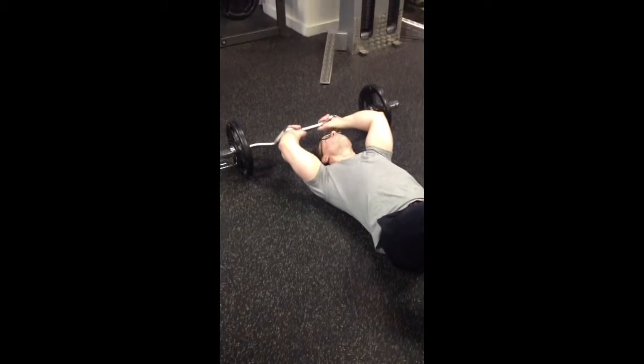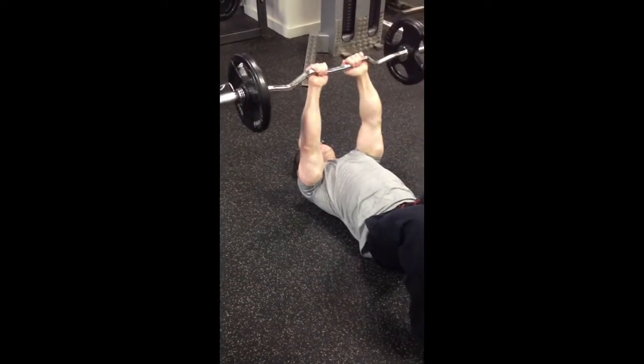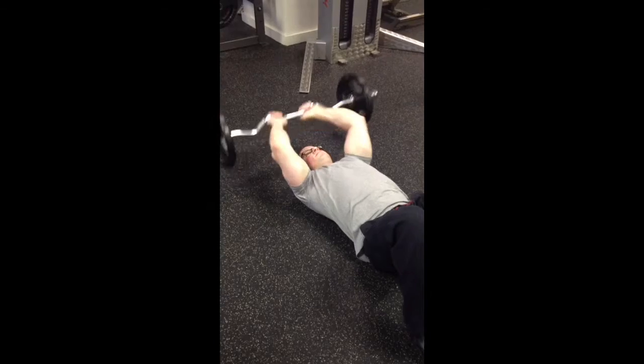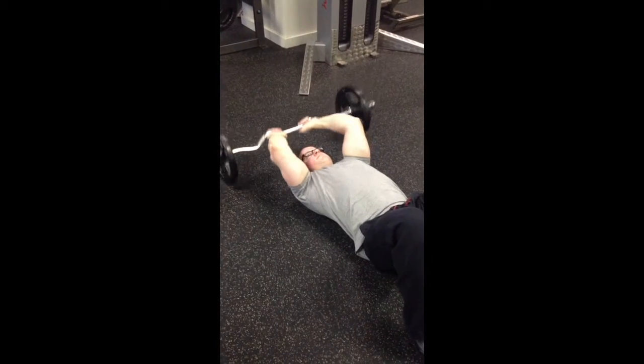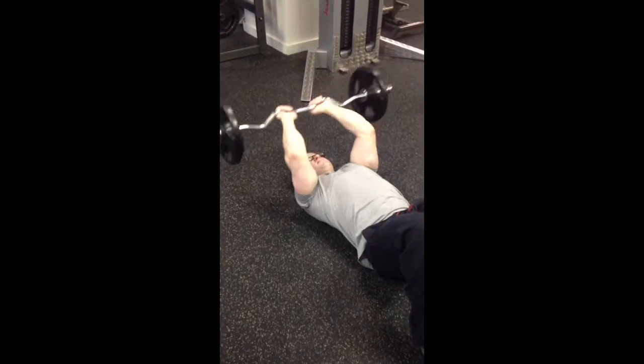We got a little skull crusher action in today's arms and shoulders. Mr. Q's got skull crushers for eight — it's going to be a solid eight reps. And then he's going to go immediately into a close grip push-up.